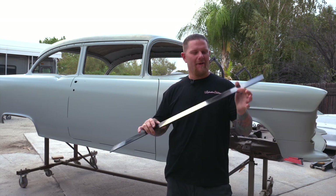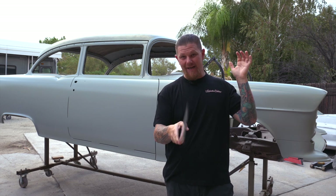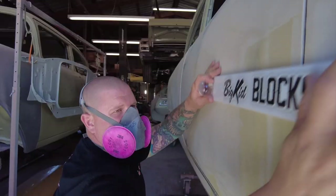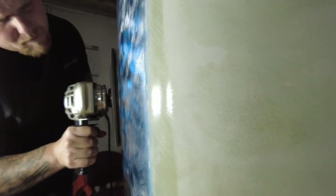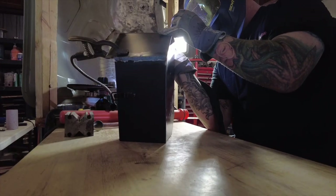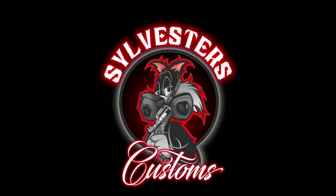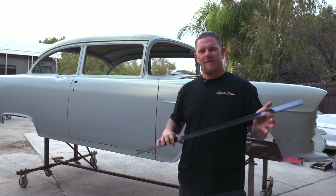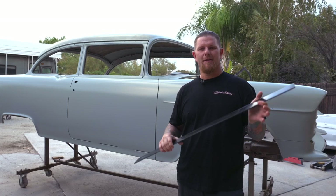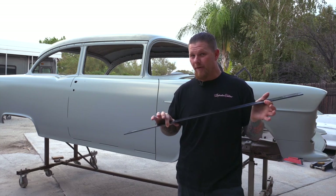Welcome back to the channel, guys. Today we are talking splines and we're going to go over all the reasons why you guys need them. We're going to be talking about splines and three main reasons as to why you guys need them in your shop and or garage.